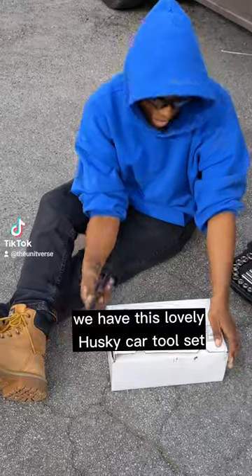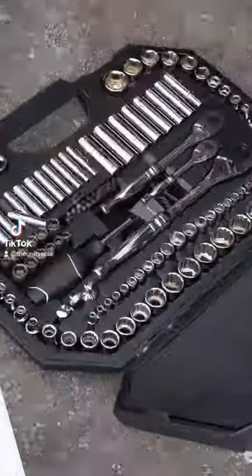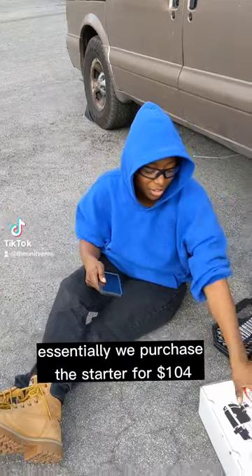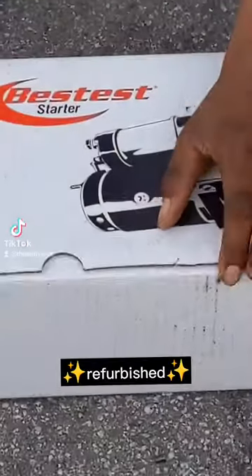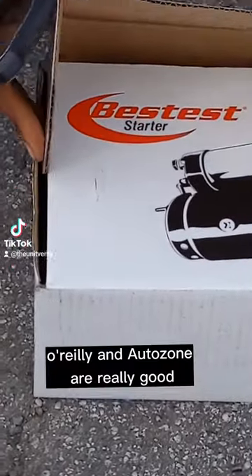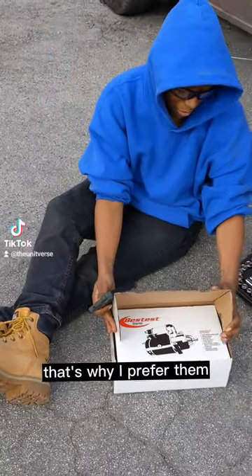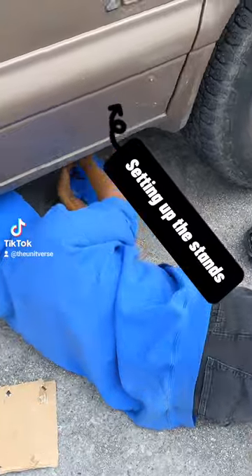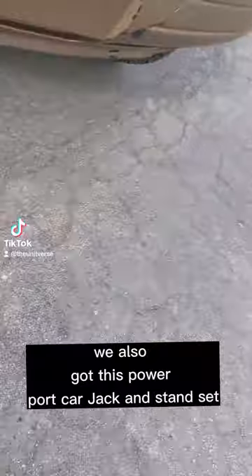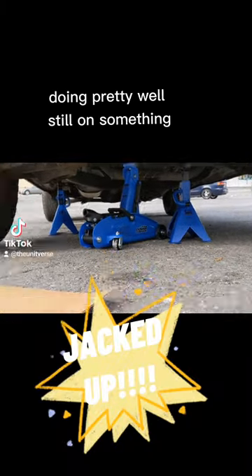We have this lovely Husky car toolset brought to you by Tom Swate, my father. Thanks Tom for the tools. We purchased the starter for $104 refurbished, so that's nice. O'Reilly and AutoZone are really good for refurbished parts being cheaper — that's why I prefer them. We also got this Powerpoint card jack and stand set, which is doing pretty well.